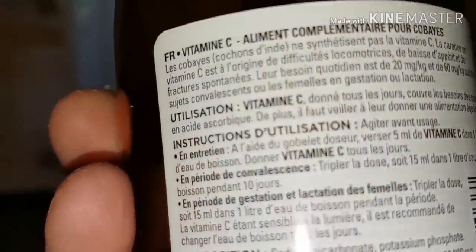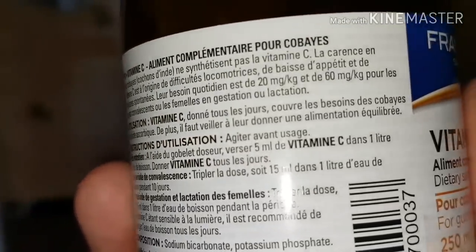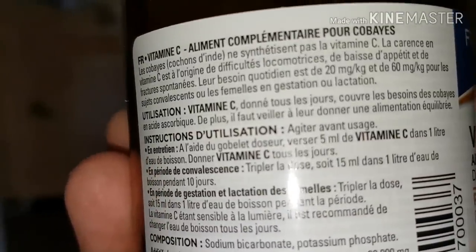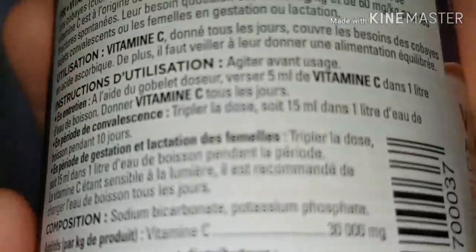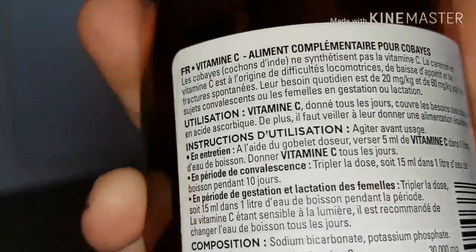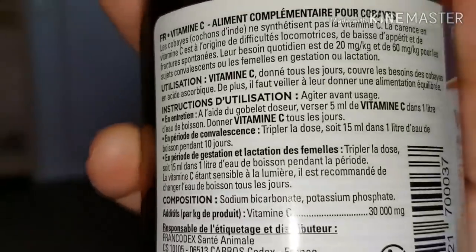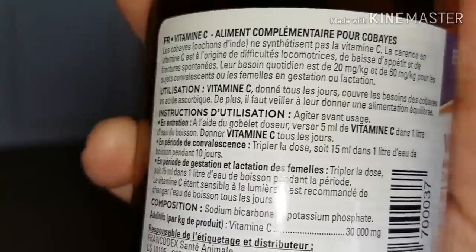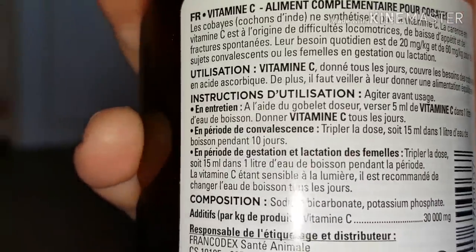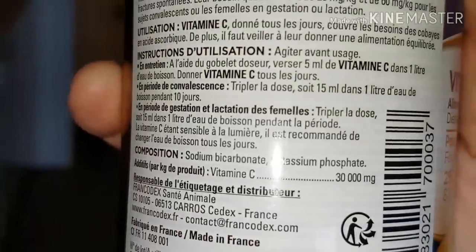Ça couvre les besoins des cobayes en acide ascorbique. De plus, il faut veiller à leur donner une alimentation équilibrée. Agiter avant usage. À l'aide du gobelet doseur, verser 5 ml de vitamine C. Vous avez une graduation ici. Dans leur eau de boisson, donner vitamine C tous les jours. En période de convalescence, si le cochon d'Inde a été malade, tripler la dose, soit 15 ml dans 1 litre d'eau pendant 10 jours. En période de gestation et lactation des femelles, tripler la dose également.